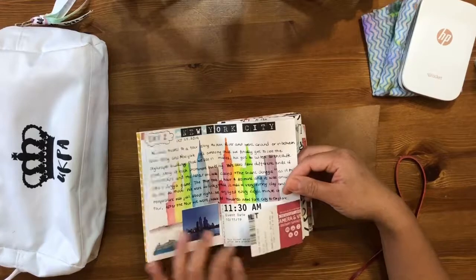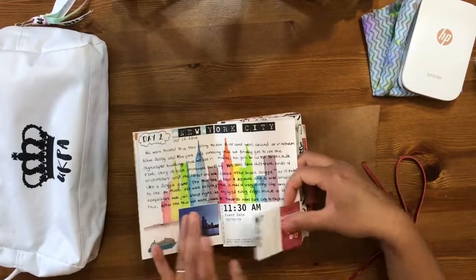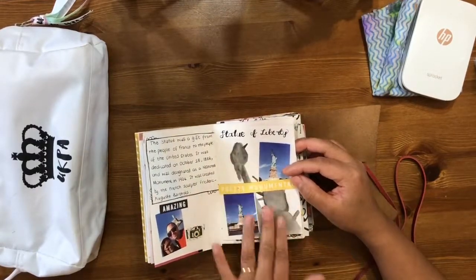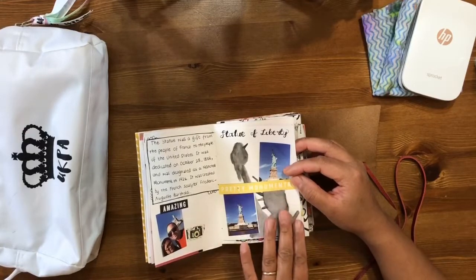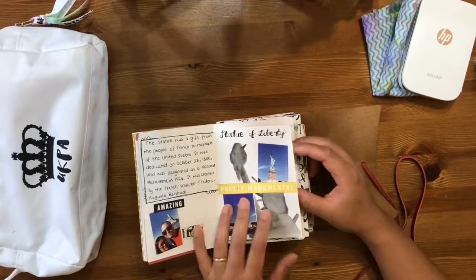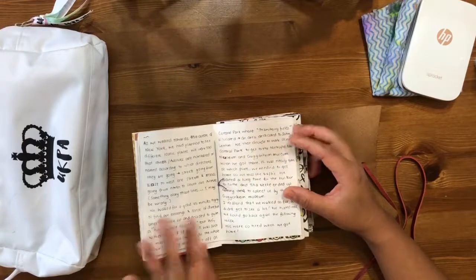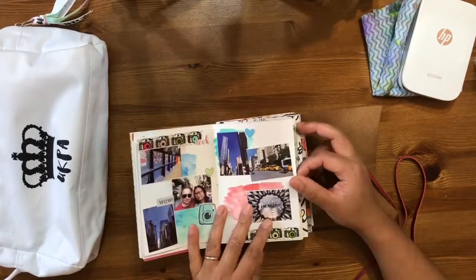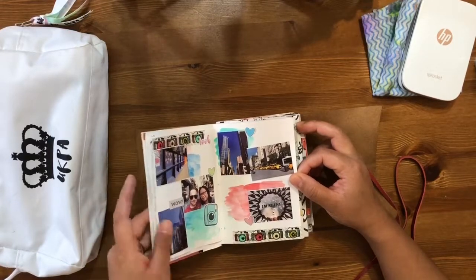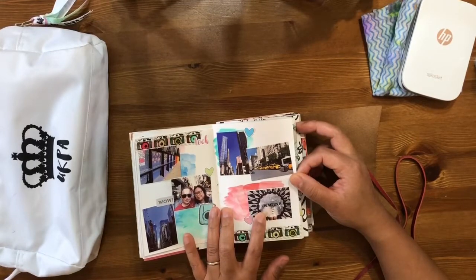I've documented our ferry trip around the Hudson River. This is my attempt at the silhouette of the Statue of Liberty — that was amazing. It was a beautiful day with clear skies so we were really really lucky. I've documented around where we've been in New York — we went to Times Square and to the Strawberry Fields in Central Park, which is the memorial for John Lennon.